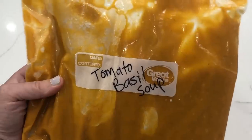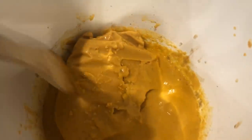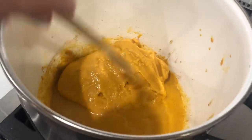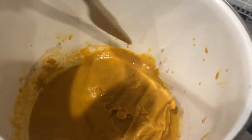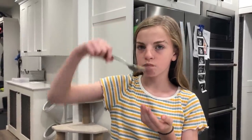Now we just need to thaw it and then serve it up. Because this has cream in it and it's so thick, I just put it in my stock pot on warm and just heat it all the way through. Tomato basil — here we go for the taste test. It's not my favorite. You want to give it a rating? I'll give it like a two out of five. You don't love tomatoes.